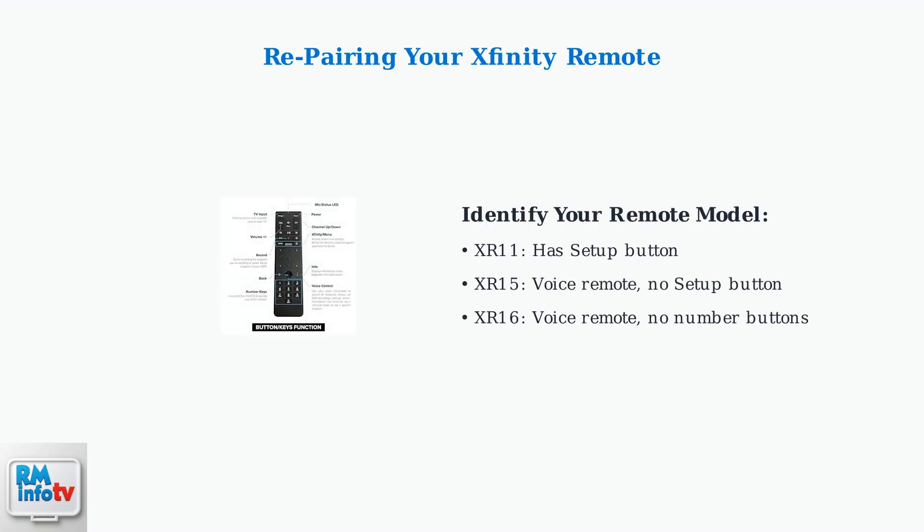First, identify your remote model. The XR11 has a setup button, the XR15 is a voice remote without a setup button, and the XR16 is a voice remote without number buttons.